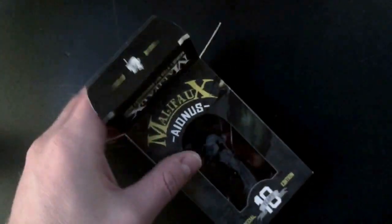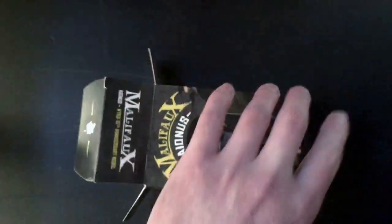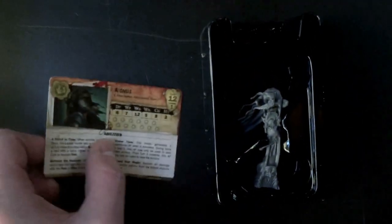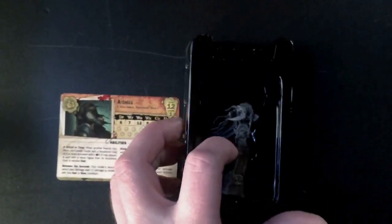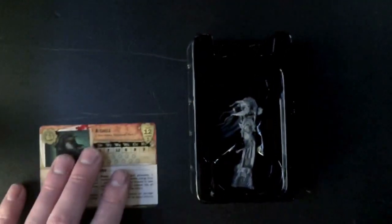So even though this is an unboxing, we'll call it a soft unboxing since I already got rid of that piece. Sliding him out - aside from the base I already got rid of, we get the card, the miniature itself, and it comes in this kind of black plastic housing for transportation, so you could display him and he's fairly well packaged.